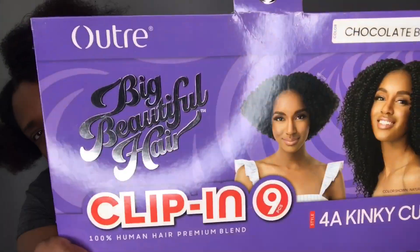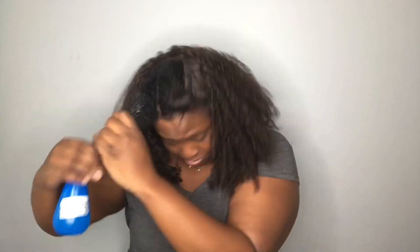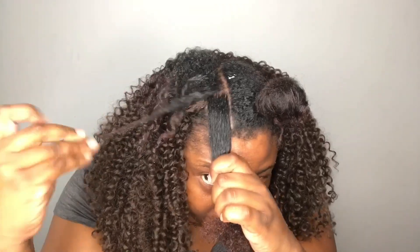Hey you guys, I'm back again. I had to show y'all this hair that I got — this hair is mad bomb. It's some clippings, O-Tray, Big Fluffy. If you want to see the final look and how I do everything, stay tuned.